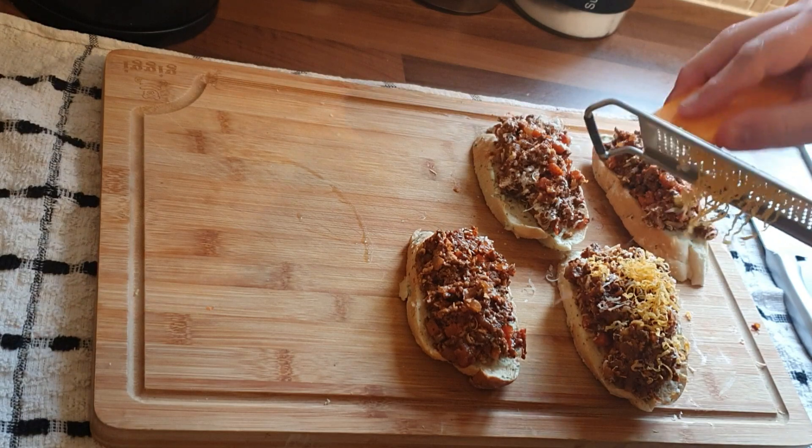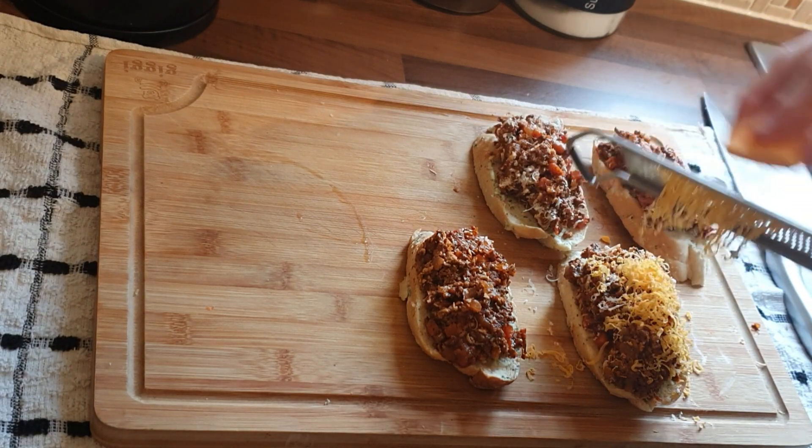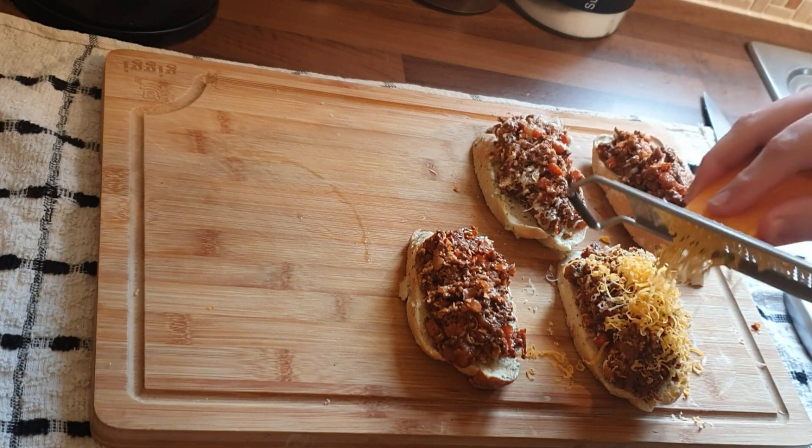All in all, this way took about 15 minutes and you've got a beautiful little snack.